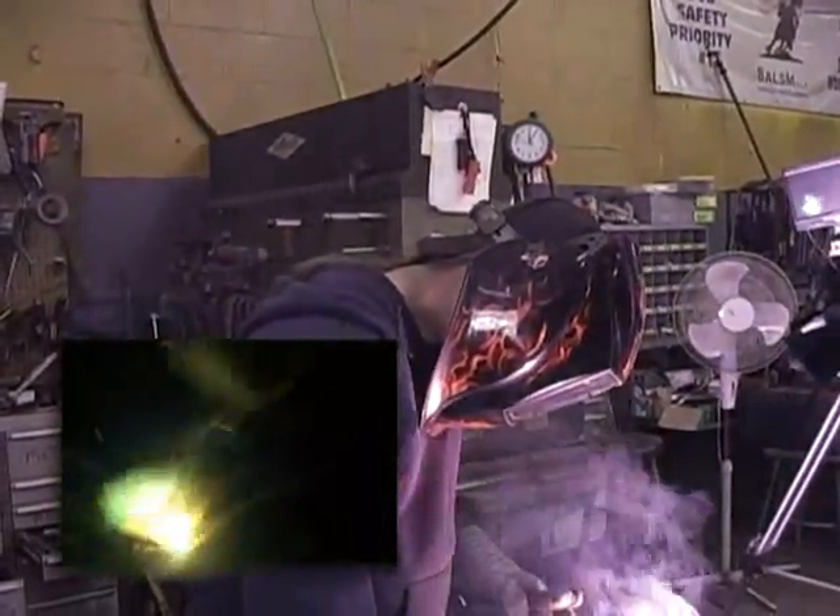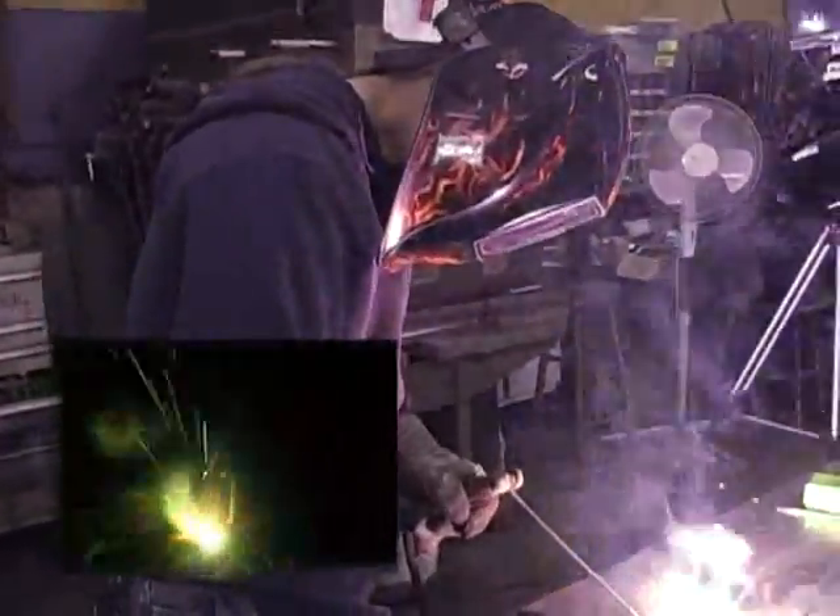Just lay it right down in there and just don't move it. Just let it burn itself. Lay it down — there you go. Lay it right down there.